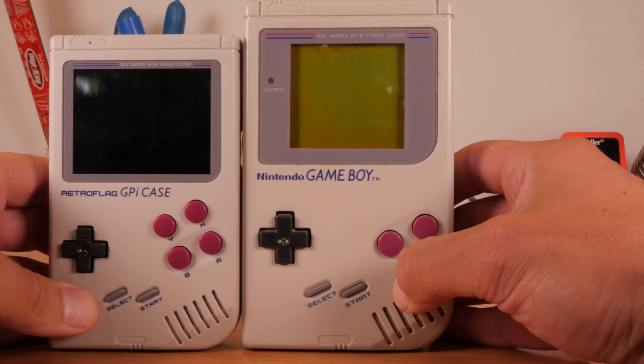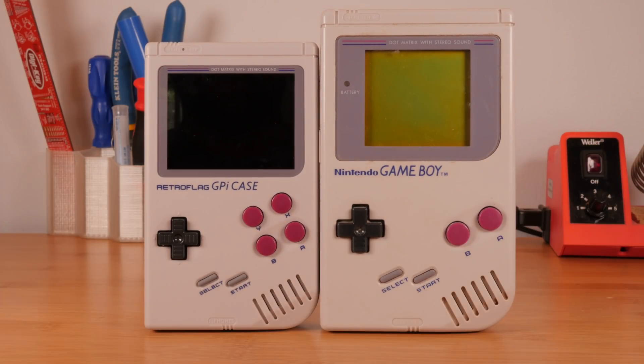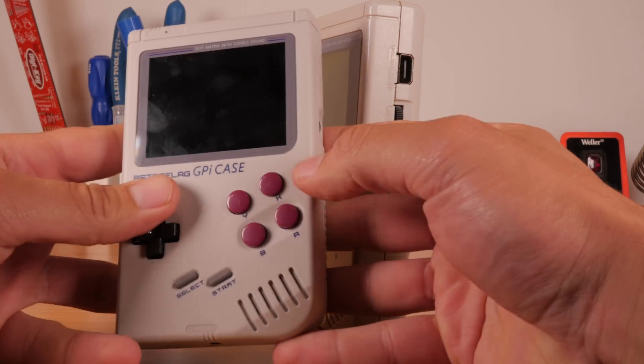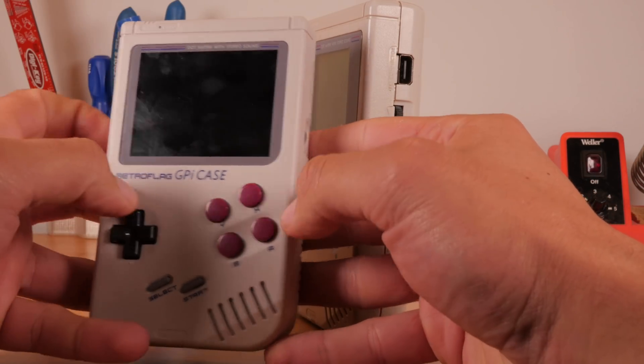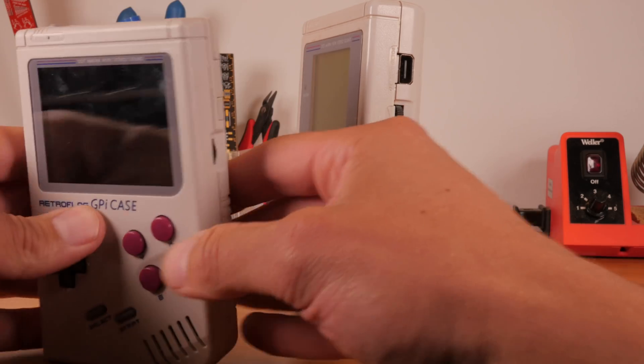The Retro Flag G-Pi case is slightly smaller than the original Game Boy, but otherwise it's a faithful recreation. Conspicuously present on the face of the device are new X and Y buttons, allowing you to play additional games from the Super Nintendo era onward. On the back, two shoulder buttons further cement the number of games you'll be able to play.